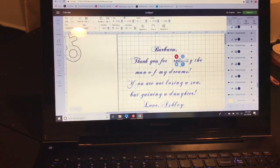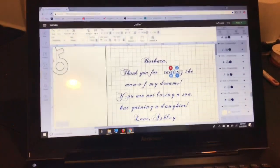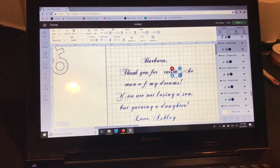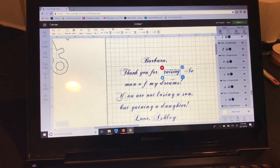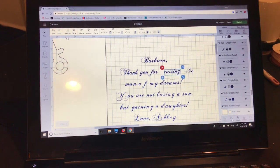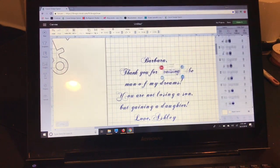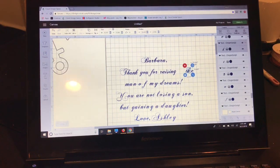The most important thing when doing print then cut is that we don't want all of our letters to cut out individually, so we are going to use the flatten feature, which is for print then cut. You can see my G filled in because that line was a little too close, so I'm going to undo that, move it just a tiny bit, and try again. Once we flatten, that's going to flatten the letters and words to the shape of the card.